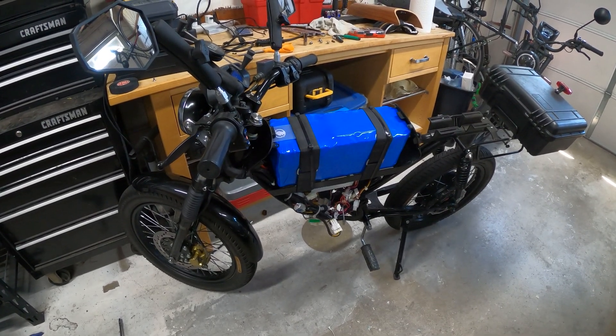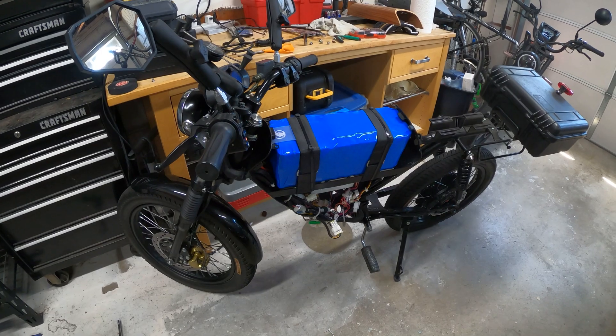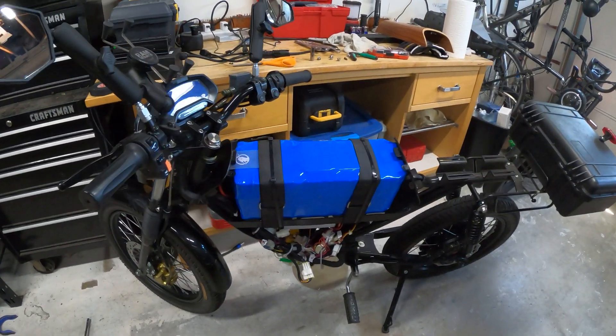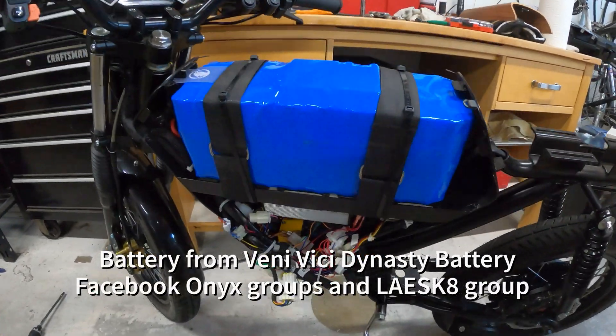Hey everyone, a few of you have asked me to make a video covering the modifications on my bike, so let's go through them. The most obvious one is going to be the big battery here.